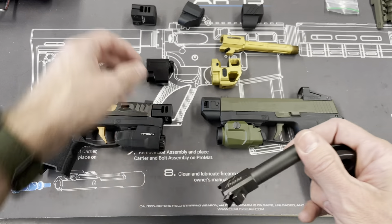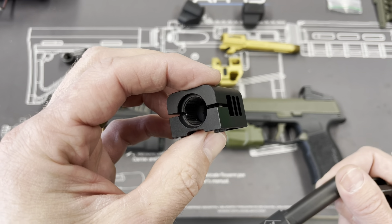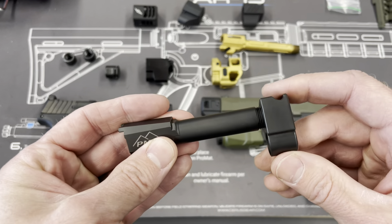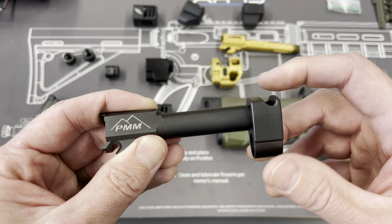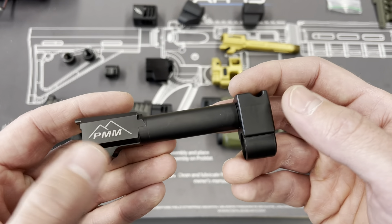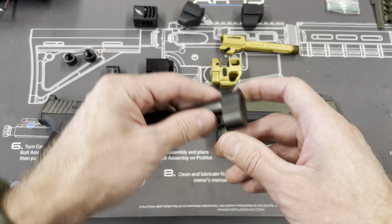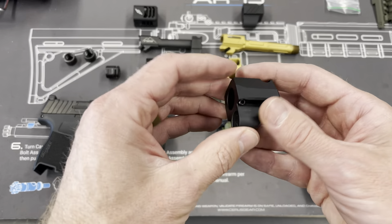Whereas the Archon one, you can just back those screws out — there's some blue Loctite in there, but you back those out, you can unthread it and pop it off. It's not a process to take off; you don't need a vise. The Parker Mountain, you do — you need a vise to install it and a vise to take it off. And with that red Loctite, you're going to do some damage. You'll see a lot of people with Parker Mountain micro comps that have scratches all over because the installation is pretty tricky if you don't know what you're doing. But great option — love their stuff.